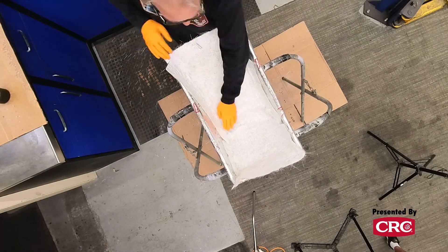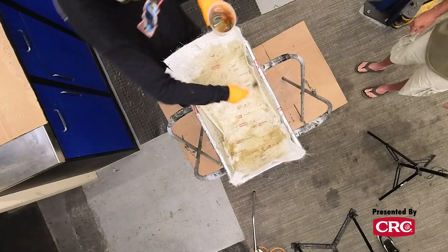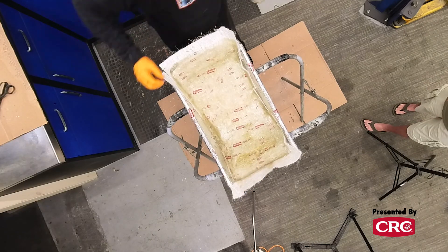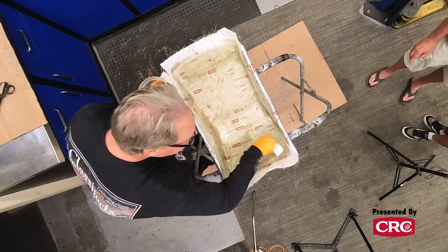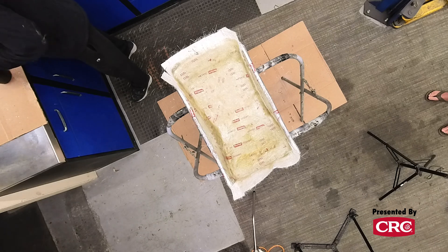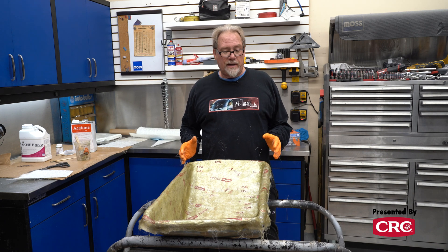You've got about 20 to 30 minutes before it does what's called kicking. Once it kicks, that means it's drying, and this goes from completely liquid to so hard it'll be a solid mass in about two minutes. You cannot have air bubbles because they are not strong. We've essentially got this built. We'll let it cure for about an hour, and we can then pull the new seat out of the mold and add layers. There's no sense adding more layers while it's still in its mold.